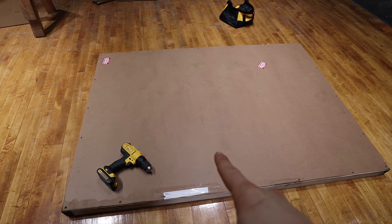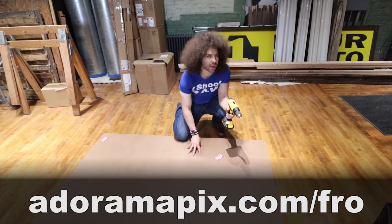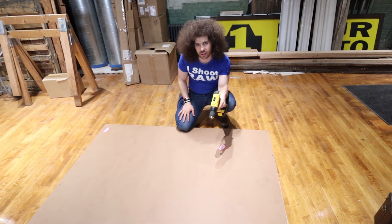What's inside here is a 40 by 60 metal print from AdoramaPix. Now instead of me just talking all about it, I think it's time I unscrew some screws and show you the print that's inside.